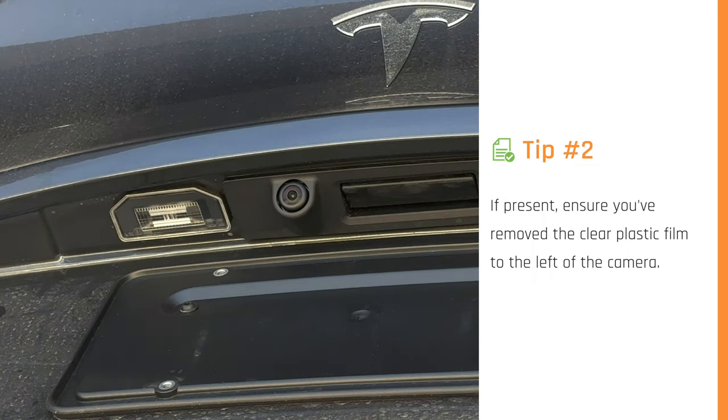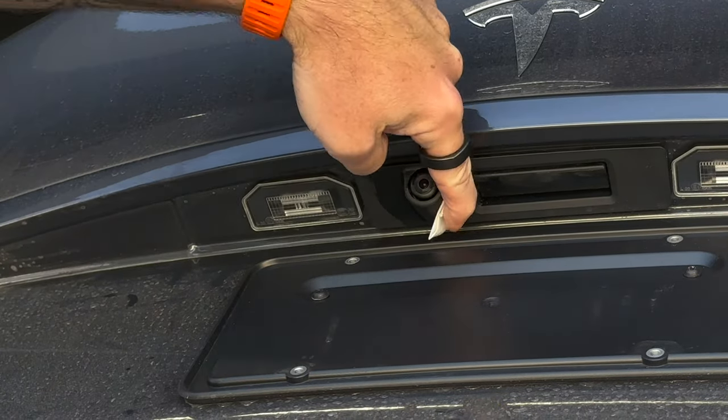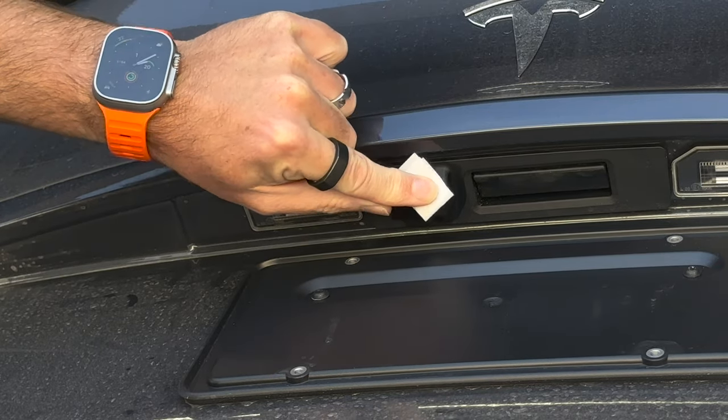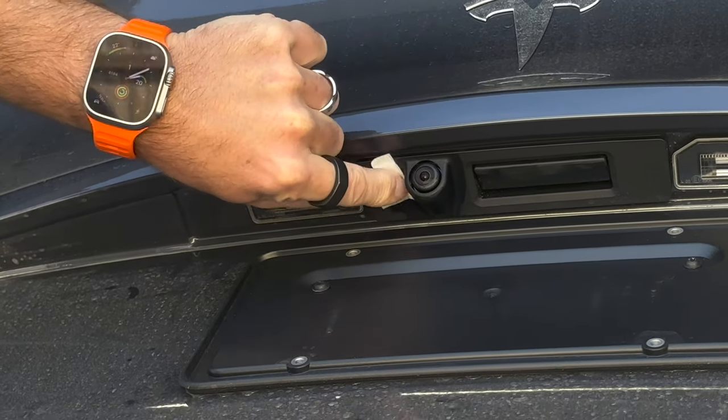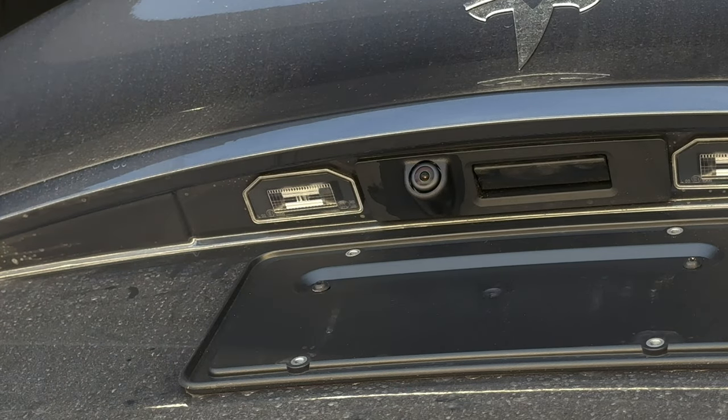Now wipe the area with the alcohol wipe, getting around the edge where it's actually going to be sticking, and of course give the lens a clean as well - this is essentially a lens cleaner. Make sure that's completely clean, then let it dry completely or flash off.